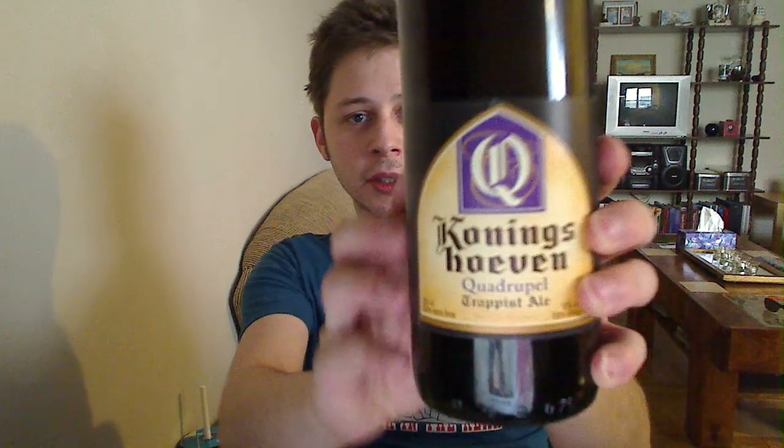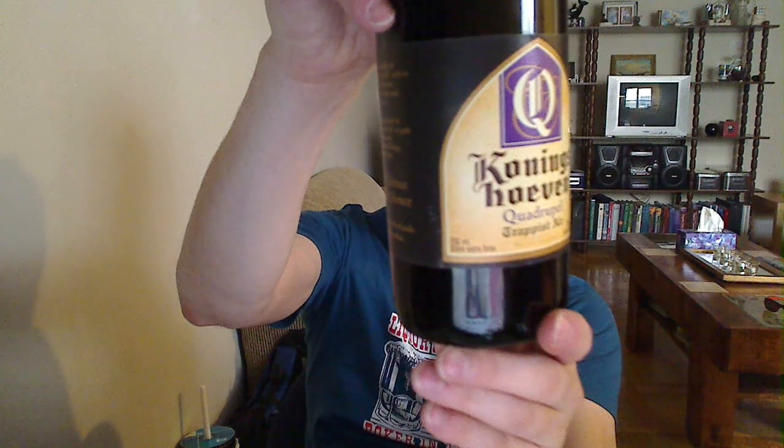Hey everyone, welcome to another one of Chris's beer reviews. I got another beer today. I haven't been able to find much information about it online, but I'm going to hold it up to the camera for you. It's called Konings Haven Quadruple Trappist Ale. It's a 750ml bottle and it is 10%. I basically found that it was from the Netherlands, and there is no website for this beer. If somebody has a website out there, I'd love it if you could let me know so I can post it in the description down below.